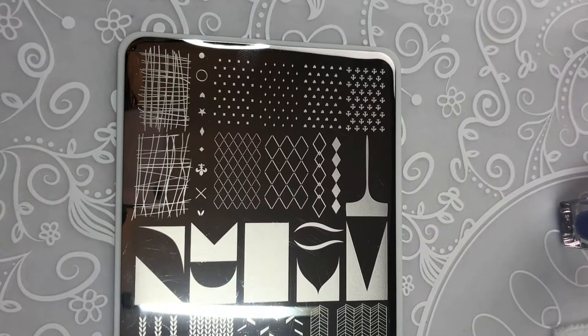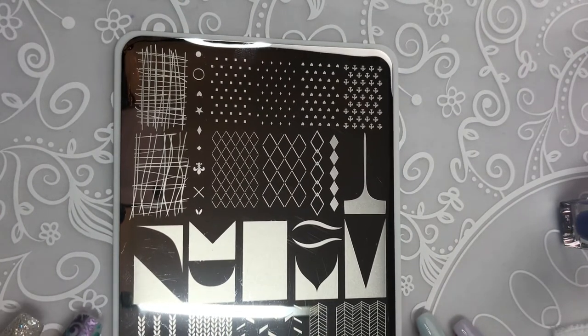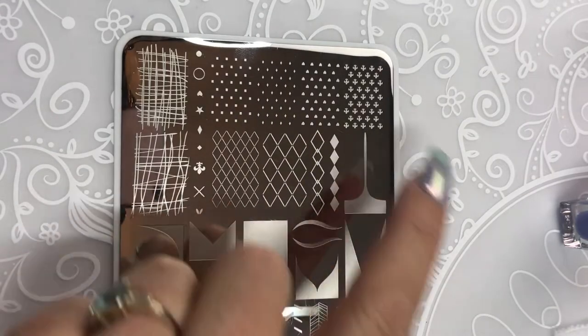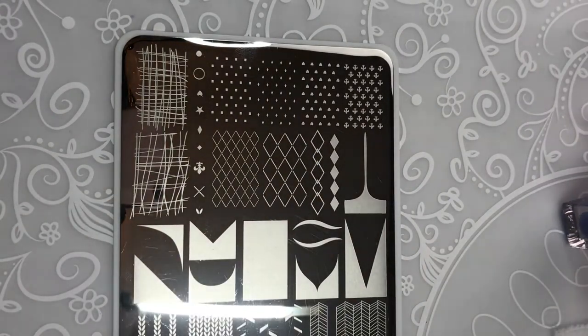The reason we call this the Essentials Plate is because there are some images on here — all of them — that we think to be essential. These little guys here layer with all of these little guys here. Let me show you how that works.